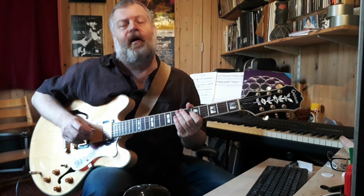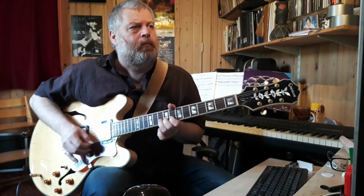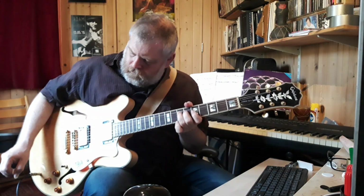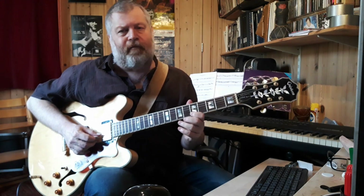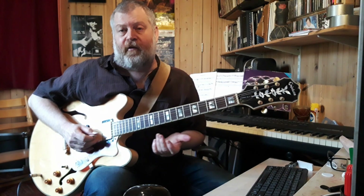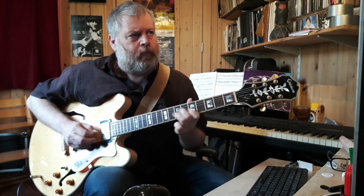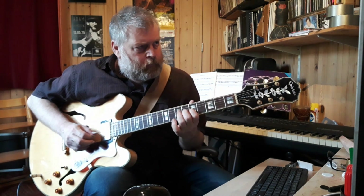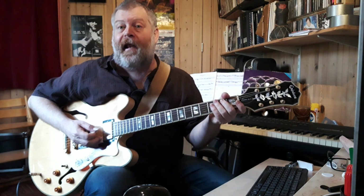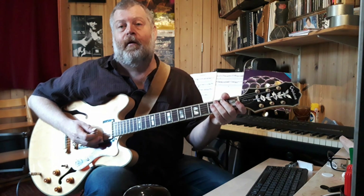We'll do that last section with the arpeggio. This phrase actually concludes the solo. So I hope that helps — you've got two speeds run through in the other video. Have fun with this one.